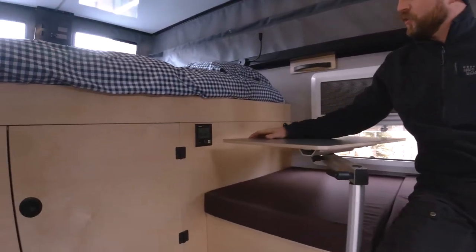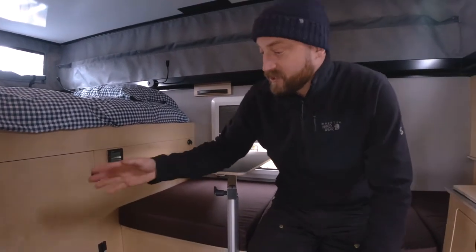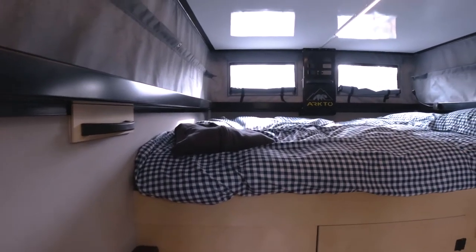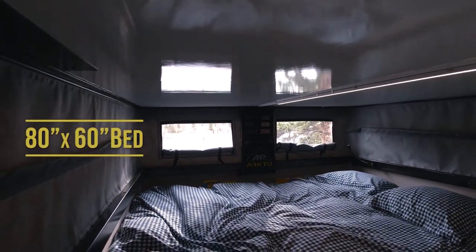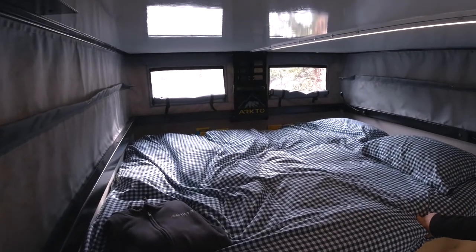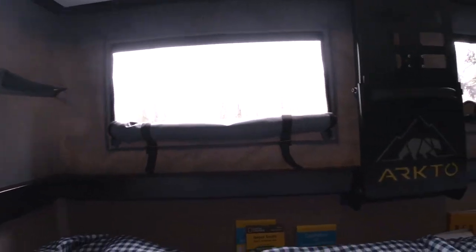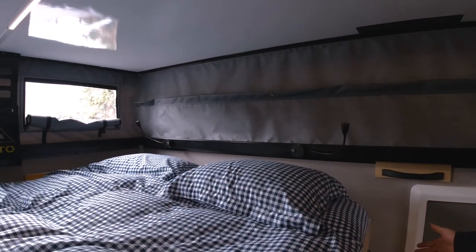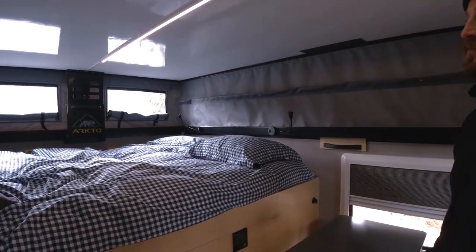Just to the right of the bench is our control panel for the Truma furnace and hot water tank. And just to the left is another seat with storage underneath. Beside me is our elevated residential queen mattress — full 60 inches wide and 80 inches long. It also has a large lengthwise cubby at the back, which includes a USB port for the person on the far side, another USB port on the right side, and reading lamps for both people.